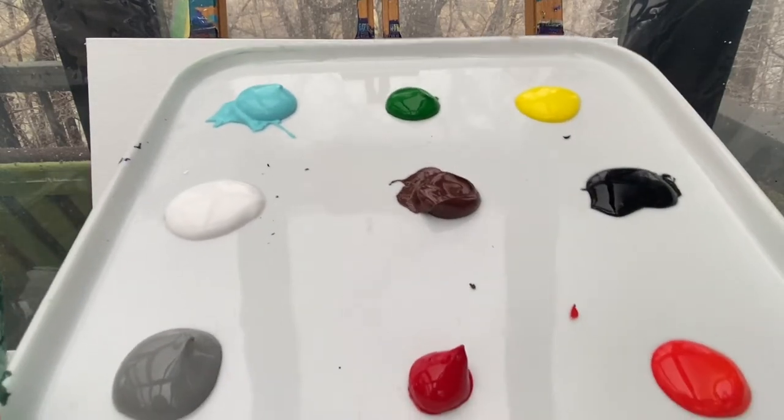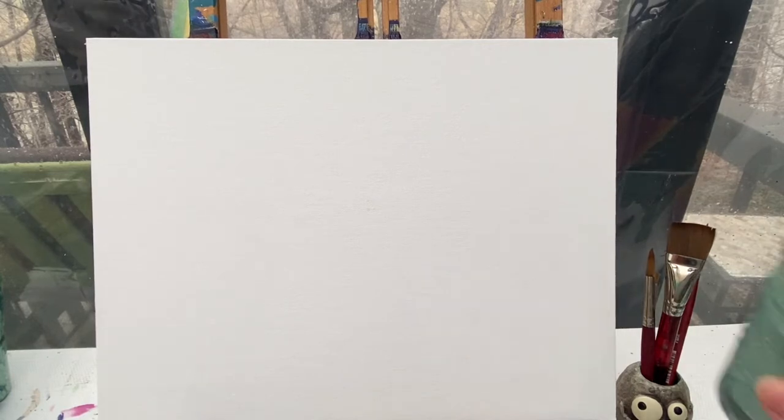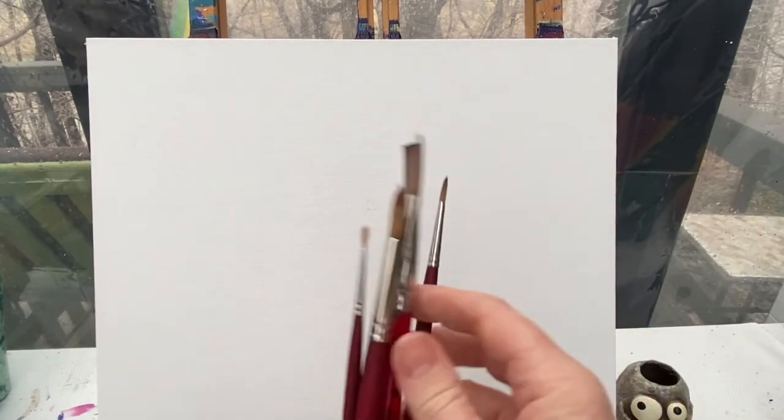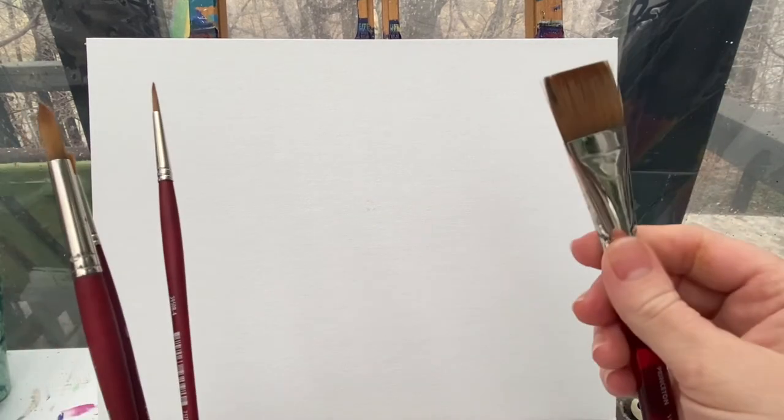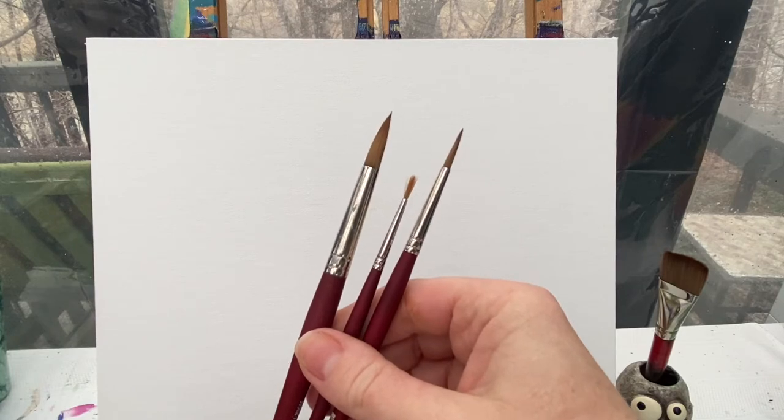Let's get started on our painting. The colors you're going to need are light blue, green, yellow, white, brown, black, gray, red, and orange paint. Don't forget to have a rag handy for keeping your brushes clean and a cup of water. The brushes I like to use are my one inch flat brush, as well as my number ten, four, and one round brush.